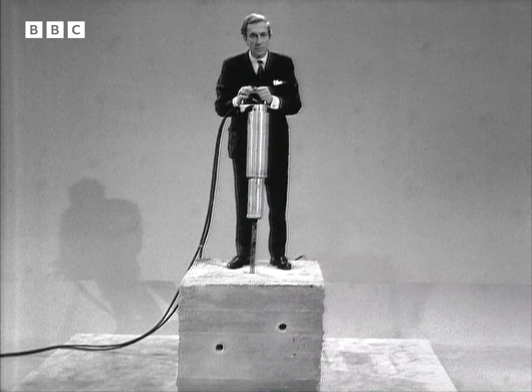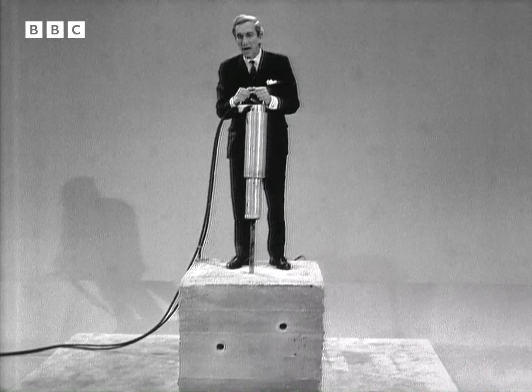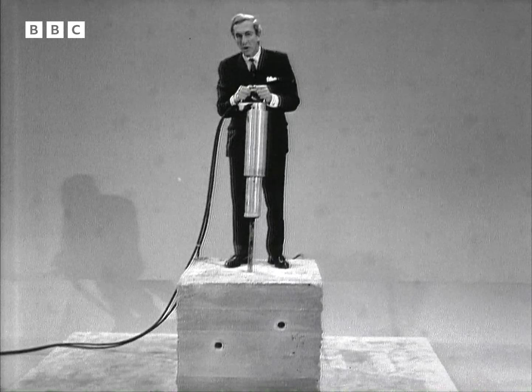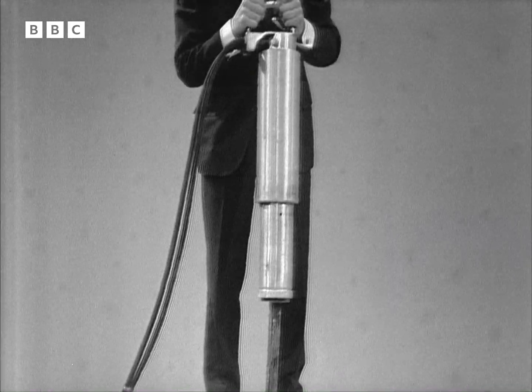But if you build with material like this, you run the risk of having to tear it down sometime, and that can be quite a problem. It is at that point that a piece of equipment like this comes in.